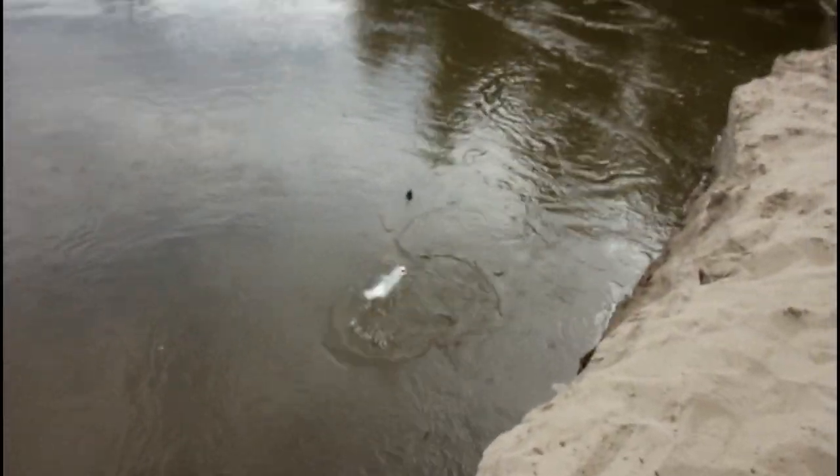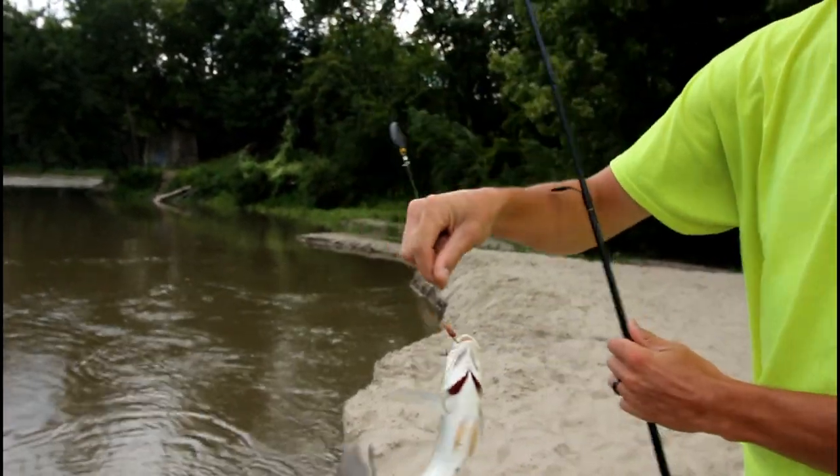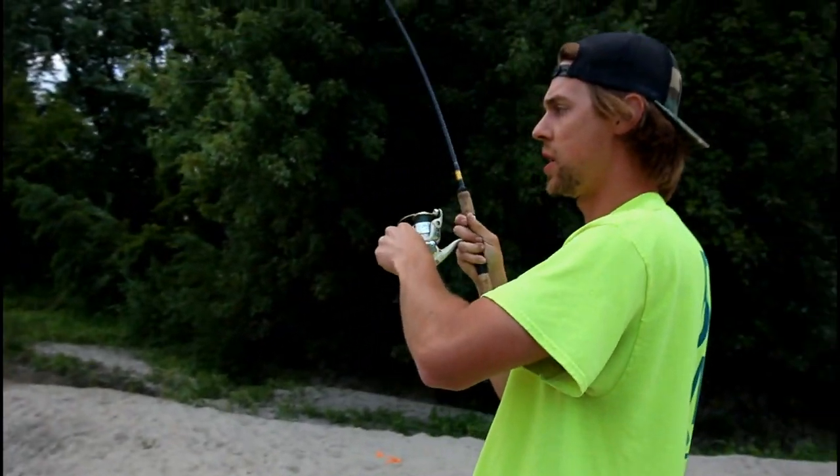Sheephead? Yep — species number three. Corner of the mouth, just like they advertise — circle hooks. Did I get in your line?